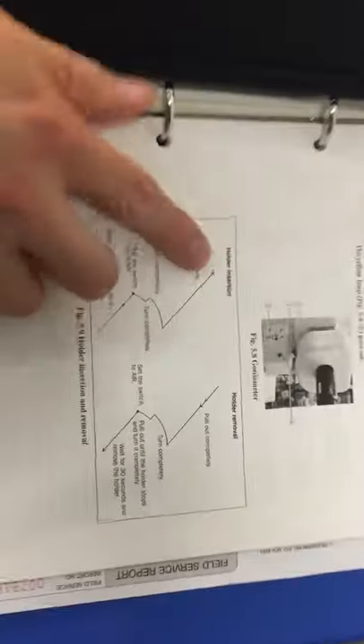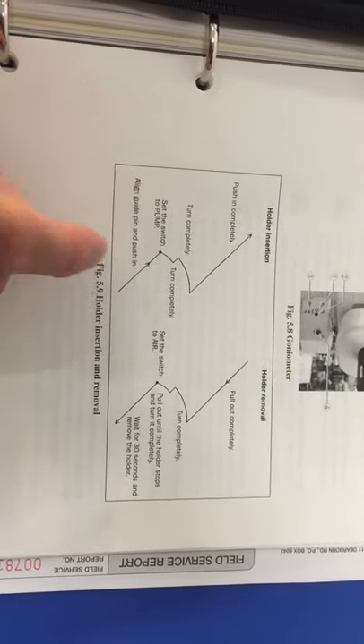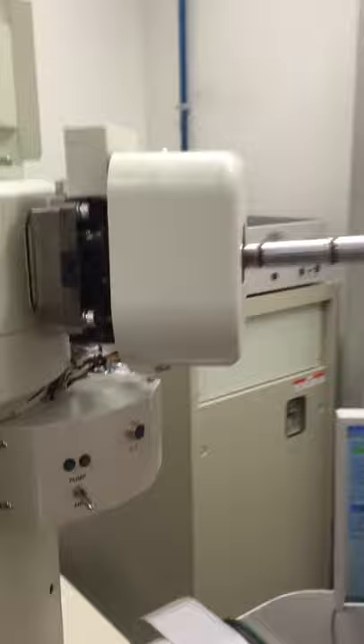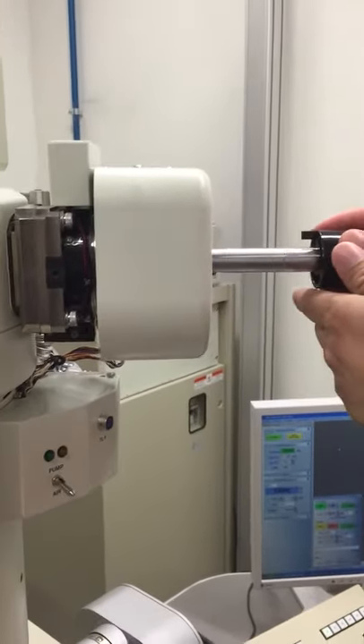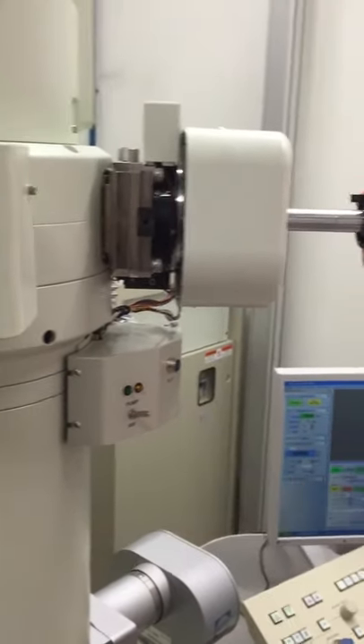So now I am ready to insert — I'd like to double check. I'm going to insert it to this point here, then switch to pump, and then I wait for the light to change and then I can turn it in and go in all the way. There's a little notch here — be careful, don't touch any part of the rod — and I'm going to line that notch up with the notch on the end of the goniometer here. You can see it's in all the way now, so I'm going to switch it to pump.